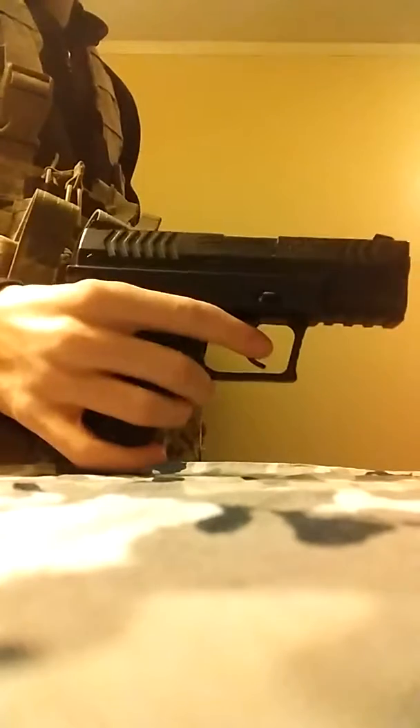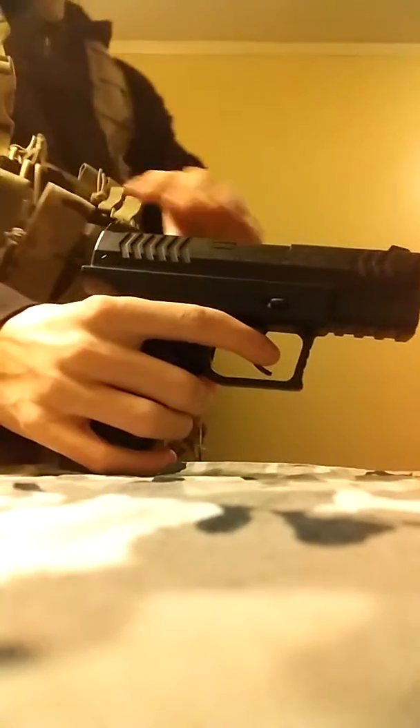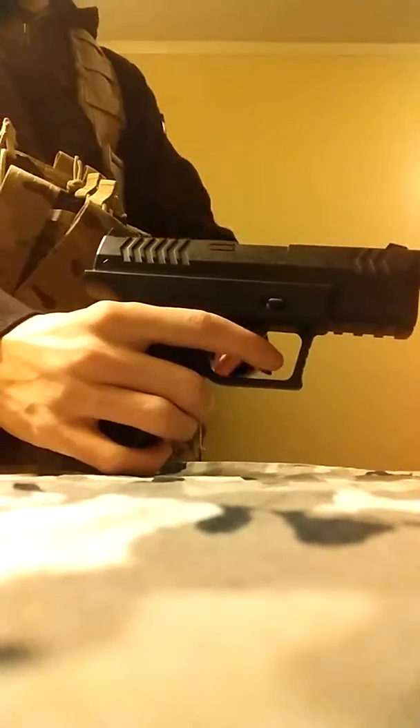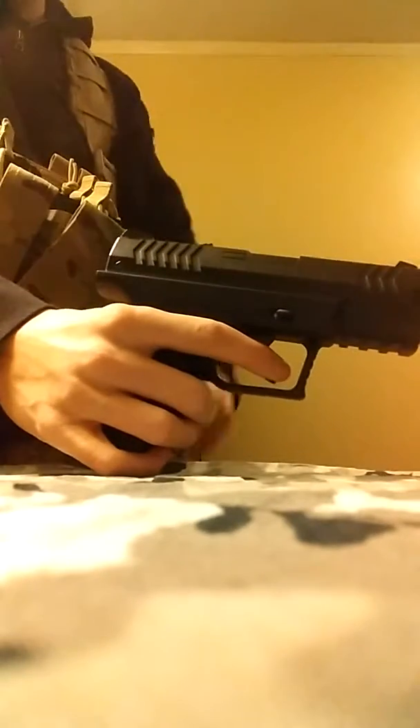This is a CO2 non-blowback air pistol. Non-blowback means that the slide will not come back when fired, and you can't pull it back at all like a normal spring.